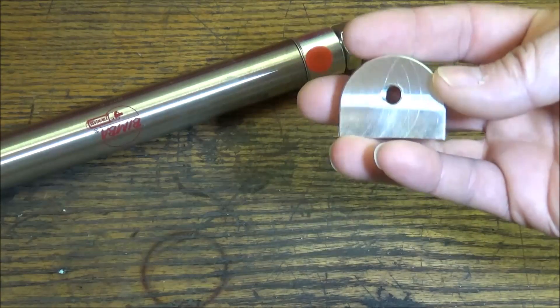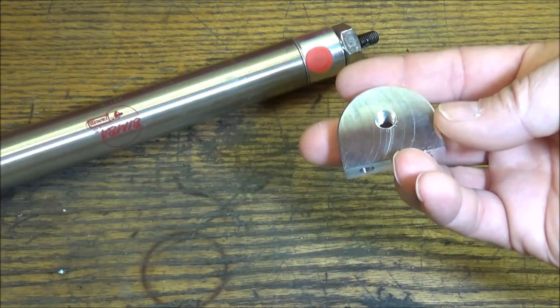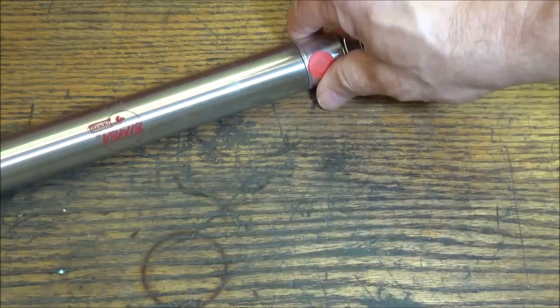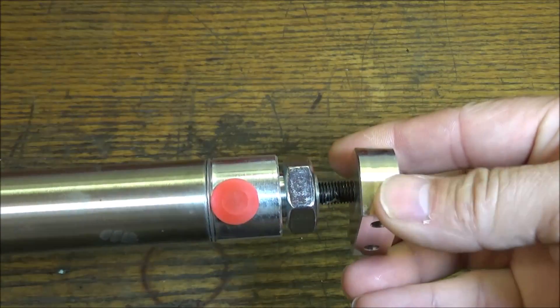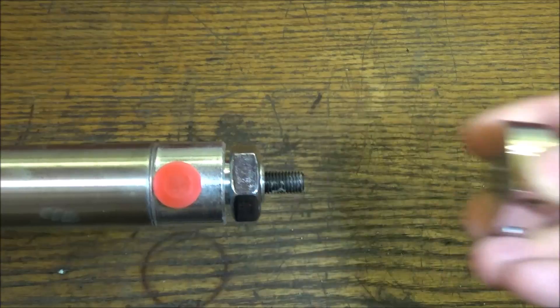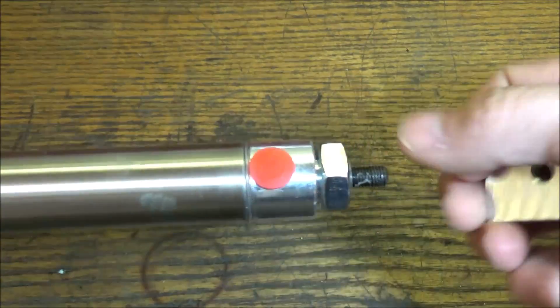Alright guys, that wraps up this clevis end here. This will bolt to the carriage like so, and then it will thread onto the air cylinder. This will be our connecting link to the whole carriage assembly.